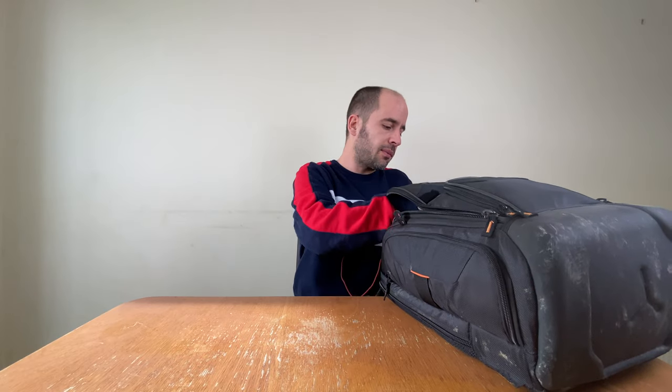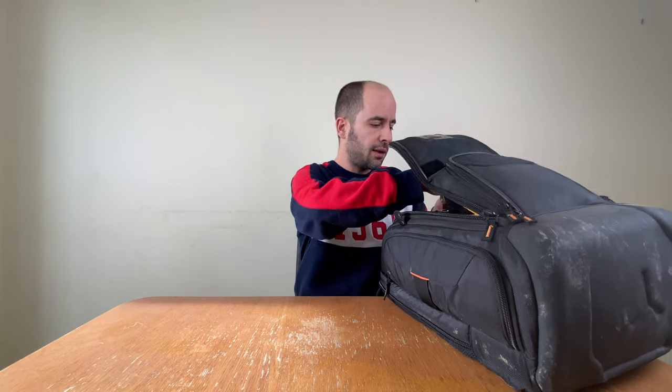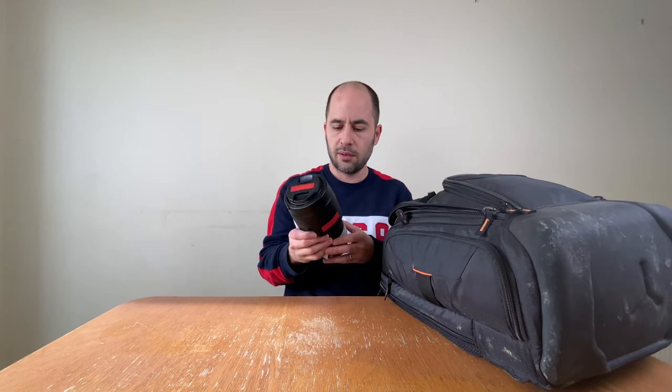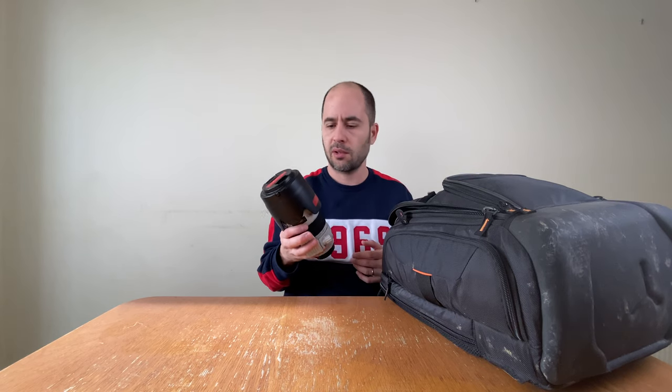Now the lenses. This is the 70-200 f/2.8 Mark II — by far the best piece of equipment I have. It goes on the 6D Mark II, so the range will actually be 70 to 200.